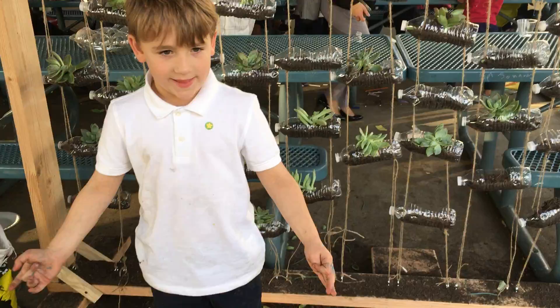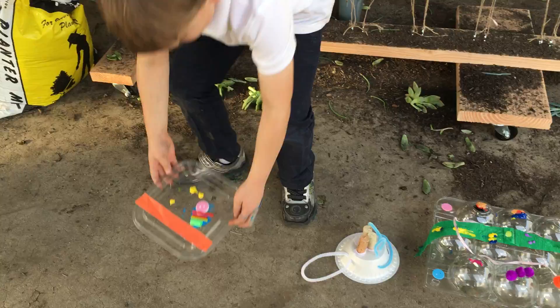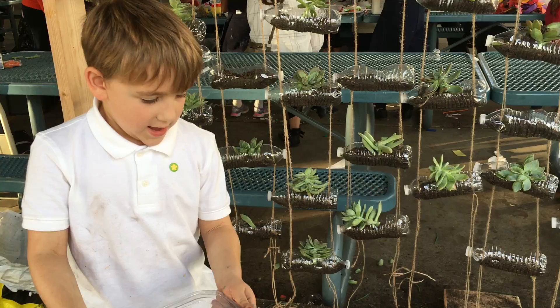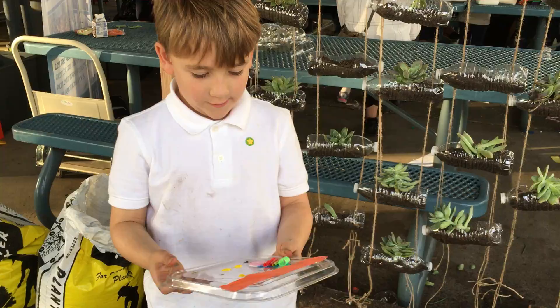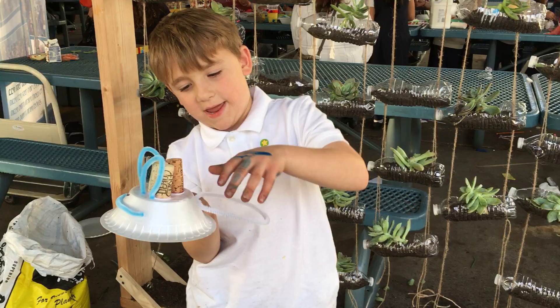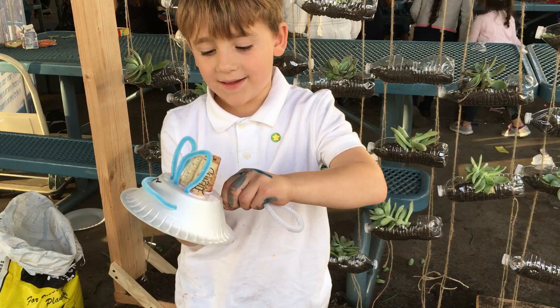Hi, my name is David. The first thing I'm going to talk about is I made this over there — it used to be the top of something and I just decorated it so it looks pretty. The next thing I made, I don't even know what it is, but it was supposed to be a bat.